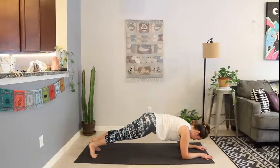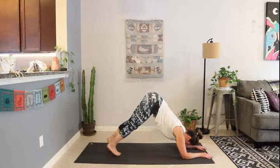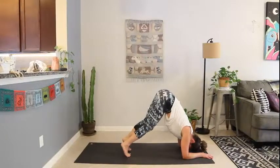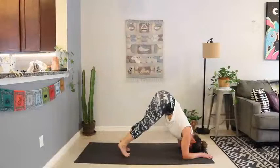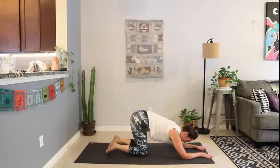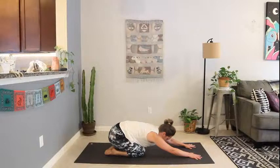From here we're moving to dolphin pose — walk the toes in as you lift your hips. Keep the shoulders in their sockets, release the head towards the earth. Tiptoe forward as much as you need — strengthening through the upper body. Walk the toes back to your forearm plank. Lower the knees — child's pose. Find your rest here, recalibrate with your breath.